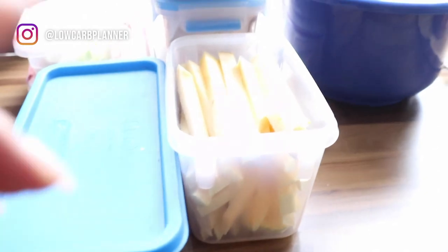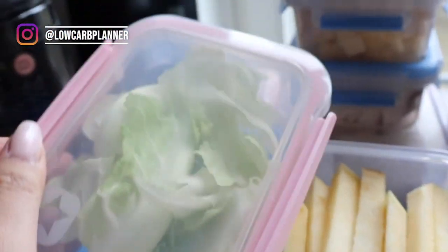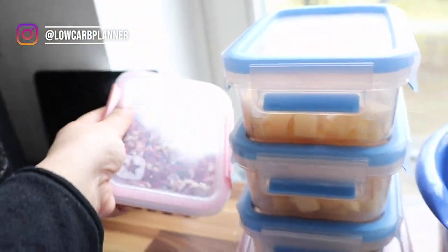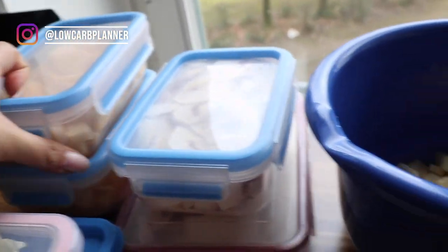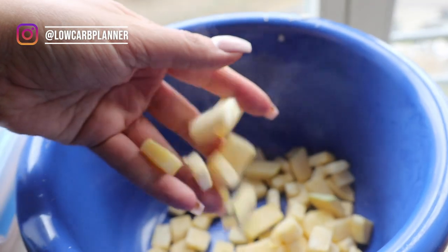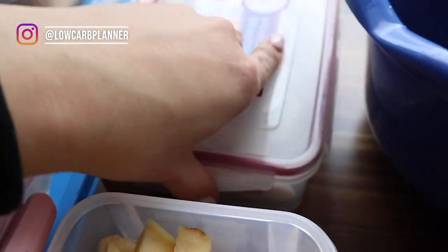When you're meal prepping — especially going vegan or on a keto diet to lose weight — it's very important to pre-cut and pre-pack your foods. I always weigh everything and write on a sheet of paper how many carbs each item has, so I know whether I can eat two, three, or seven ounces of it.